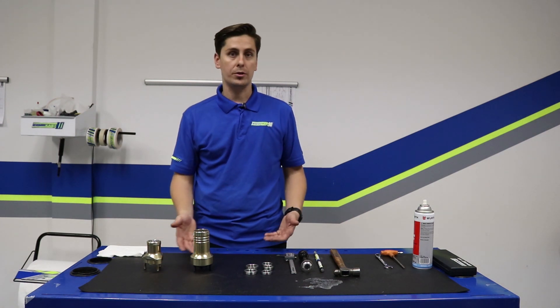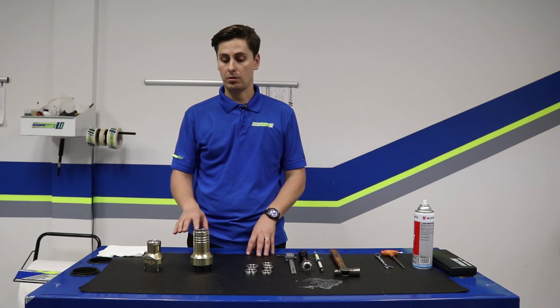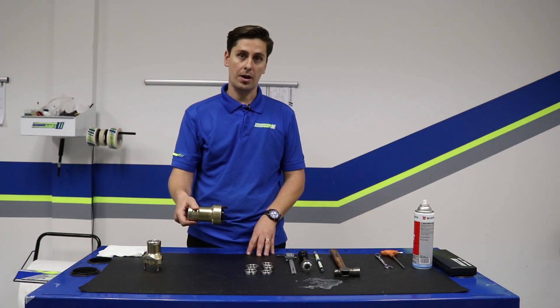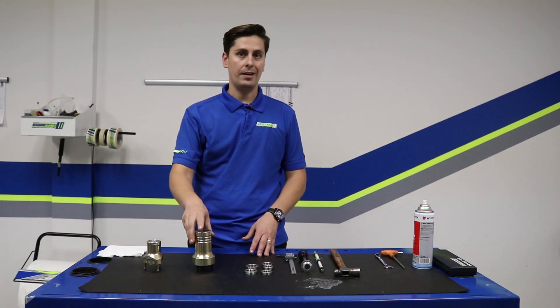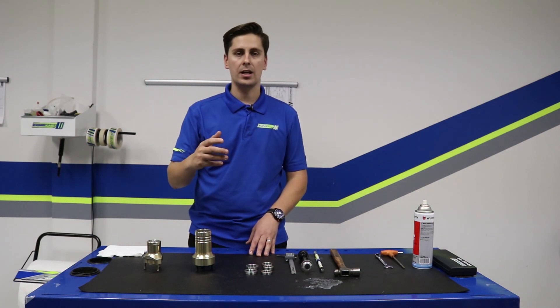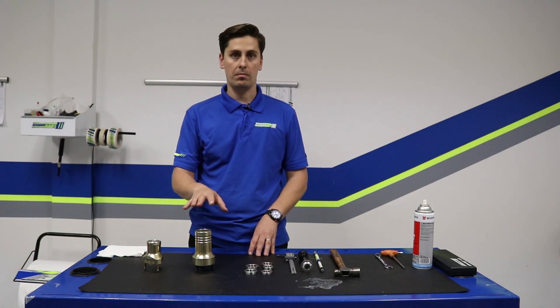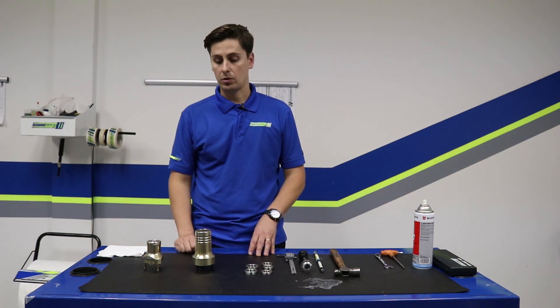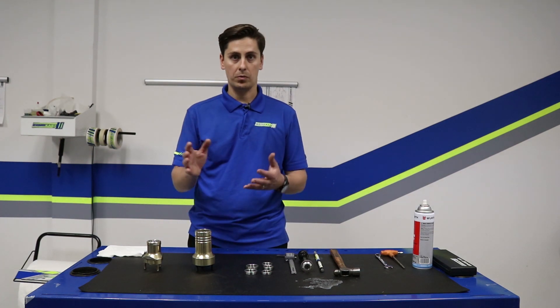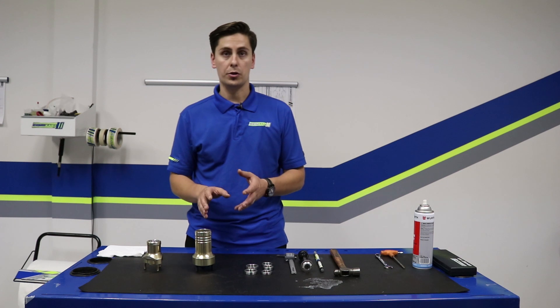First question is why would you want to do this? Well, a couple reasons could be if your front hub isn't rotating properly on your stub axle, if you hear a knocking sound when you go to spin your front hub, or it's dragging a bit — these can all be issues from a bad bearing. So once we've identified one of those problems, we're going to go ahead and change the bearing and put a new one in.